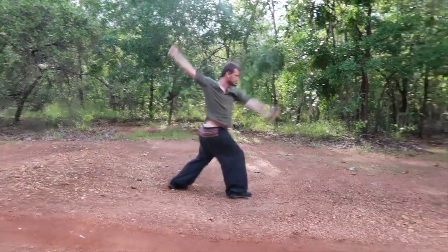Alright guys, this is Will from Monkey Steals Peach here, and for today's video I want to continue on the theme of entry techniques and discuss the technique Taishan Yading, which means Mount Tai presses down on the peak.